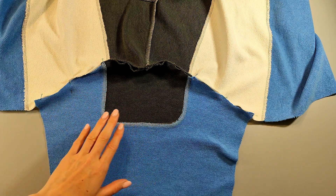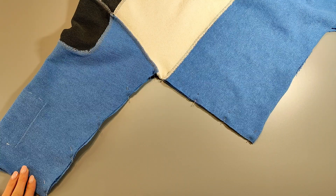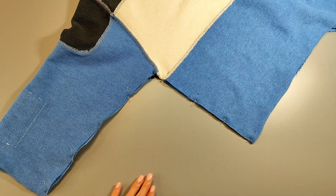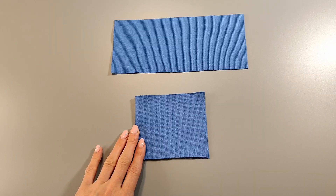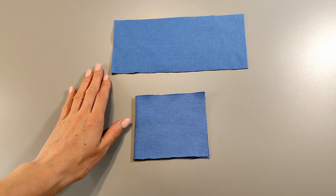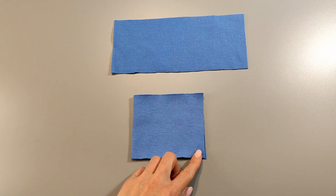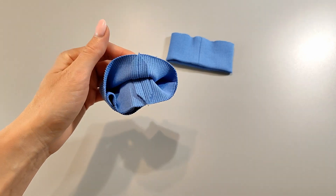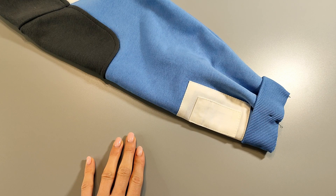Sew the sleeve into the open armhole folding the pieces right sides together. Pin it with pins, aligning all the notches and seams. Press the seam allowances onto the sweatshirt. Sew the cuff into a ring and press it in half. Place the cuffs into the sleeves right sides together, pin the cuffs, and sew on an overlocker. Press the seam allowances onto the sleeve.